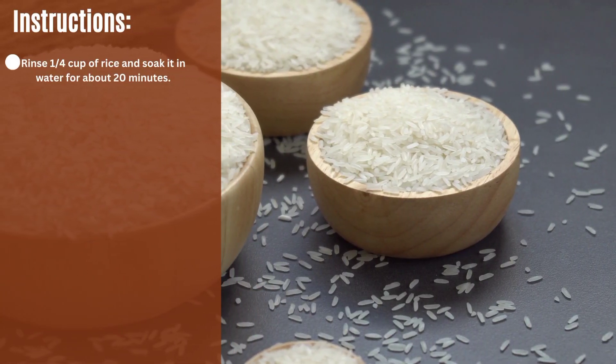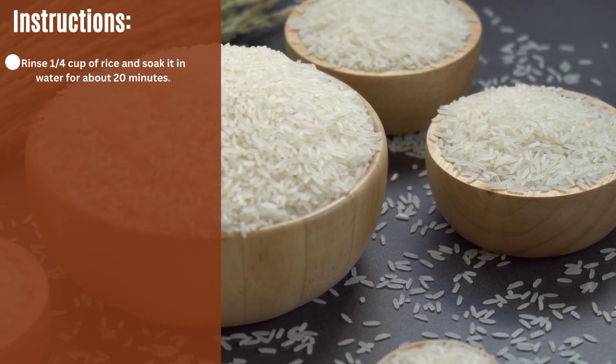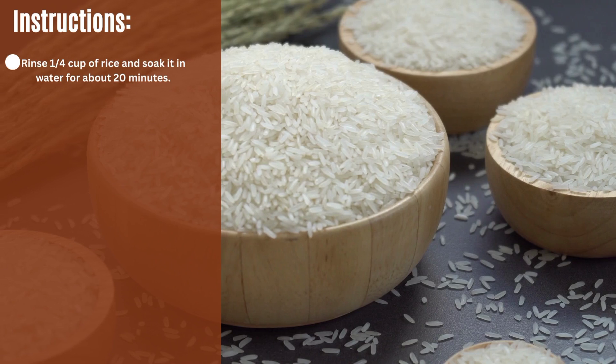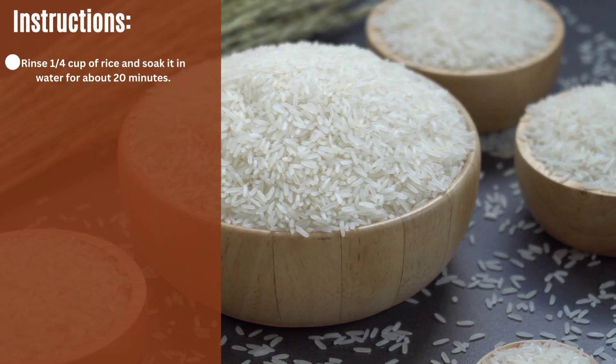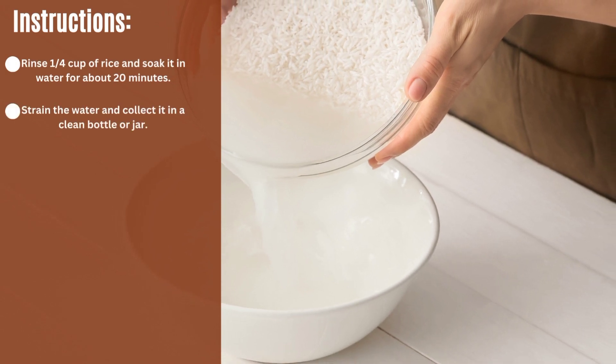Instructions: Take 1 quarter cup of rice and soak it in water for about 20 minutes. Then strain the water and collect it in a clean bottle or jar.